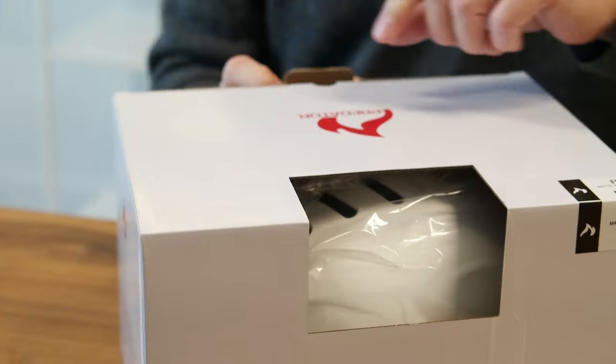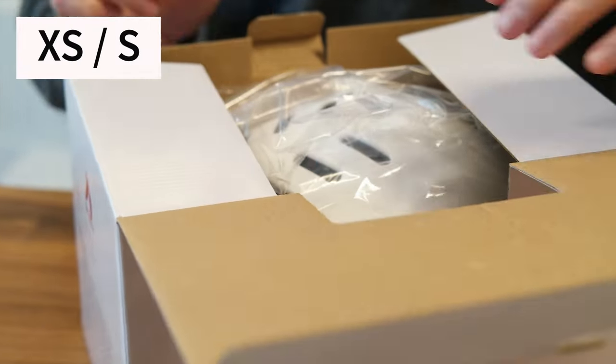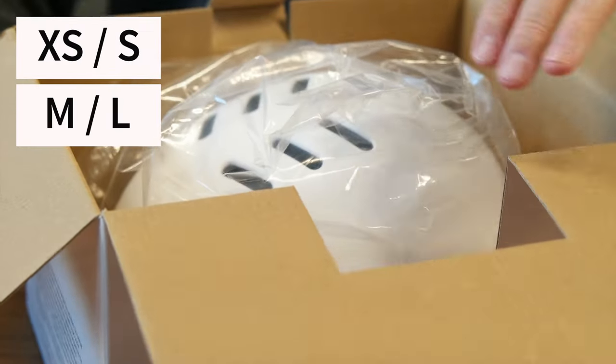Hi, I'm Matt from Predator Helmets and today we're going to talk about the Predator FR7 helmet. The FR7 comes in three shell sizes: extra small/small, medium/large, and extra large.